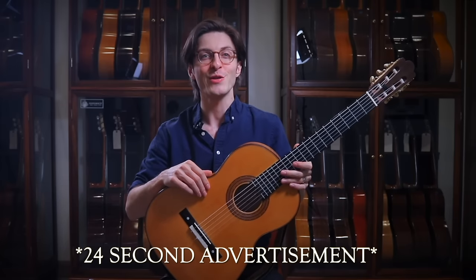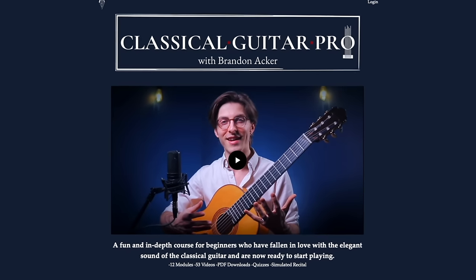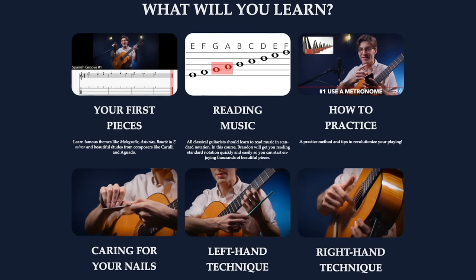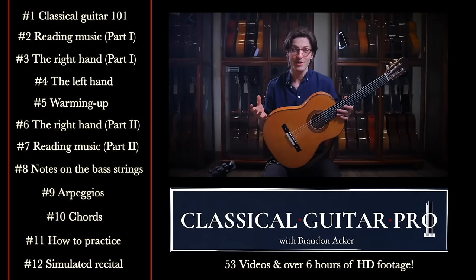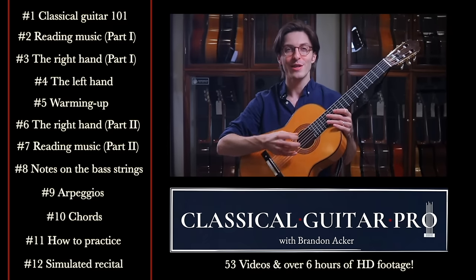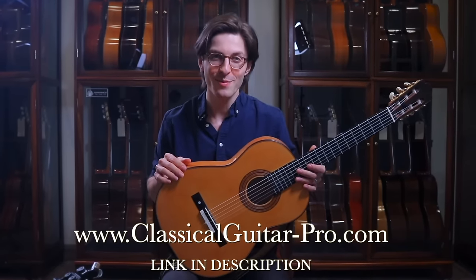Today's video is brought to you by Classical Guitar Pro — that's my brand new online classical guitar course, which is six hours, 53 videos. It's a whole curriculum designed to teach you what you would normally learn in the first six months to a year of classical guitar lessons. So if you want to learn classical guitar but are stuck struggling reading music or struggling to learn the techniques, check out classicalguitar-pro.com to learn more.